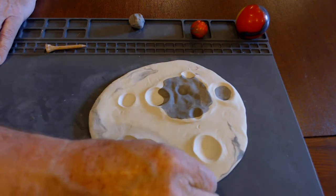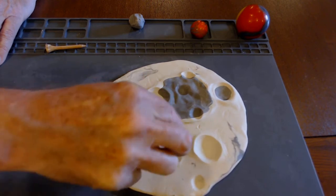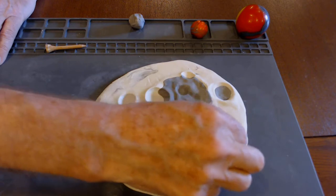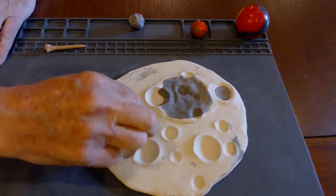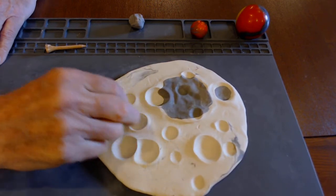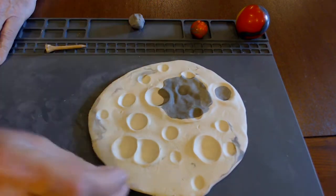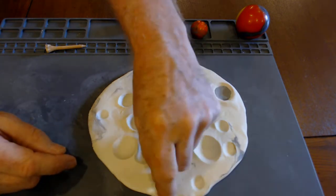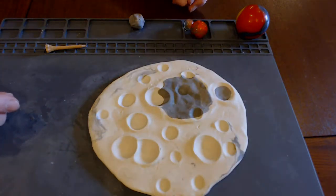Now we go from medium-sized craters to smaller craters. Small craters are in different places and different sizes. I can emulate that by changing the depth to which I push the marble, always wiggling a little bit to give myself something of a crater rim. Some are substantially larger and deeper than others. When looking at the moon, these small craters I'm making here might be 80, 90, or 100 kilometers across.